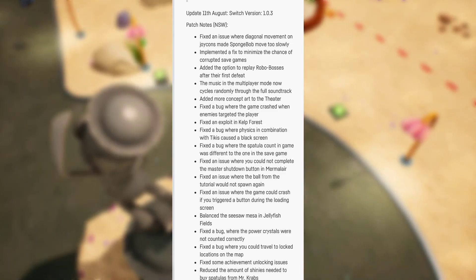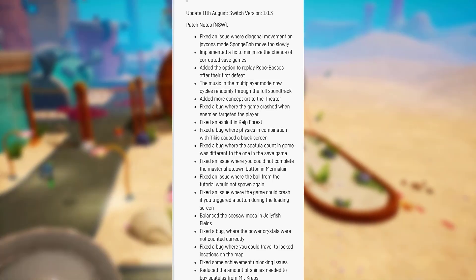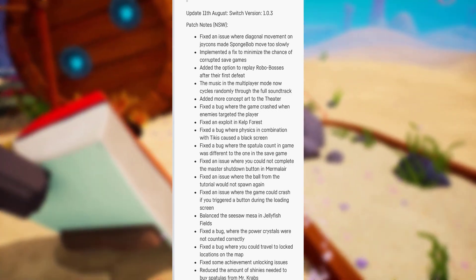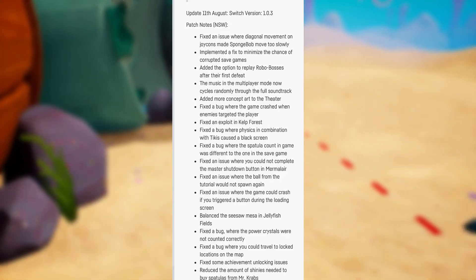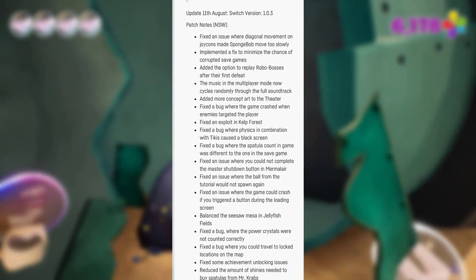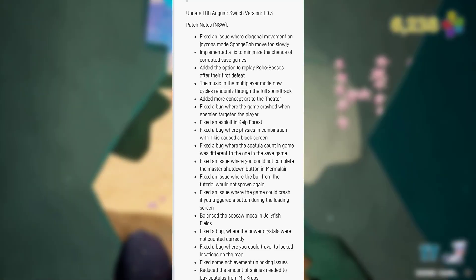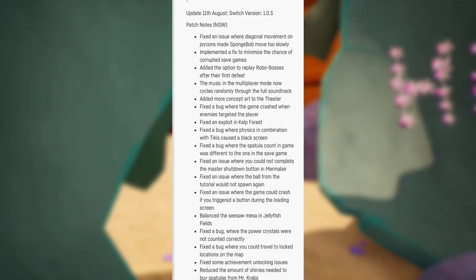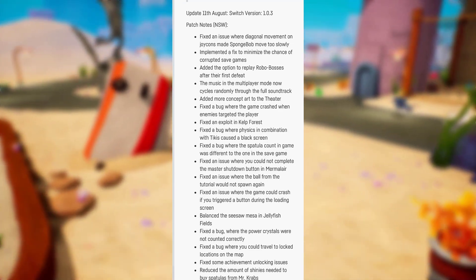Fixed a bug where the special account in the game was different to the one in the save game. Fixed an issue where you could not complete the master shutdown button in the Mermelair. Fixed an issue where the ball from the tutorial would not spawn again. Fixed an issue where the game could crash if you triggered a button during the loading screen. Balanced the seesaw Mesa in Jellyfish Fields. Fixed a bug where the power crystals were not counted correctly. Fixed a bug where you cannot travel to locked locations on the map. Fixed some achievement unlocking issues and reduced the amount of shinies needed to buy spatulas from Mr. Krabs.